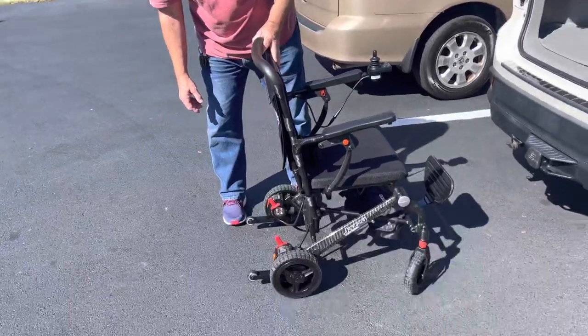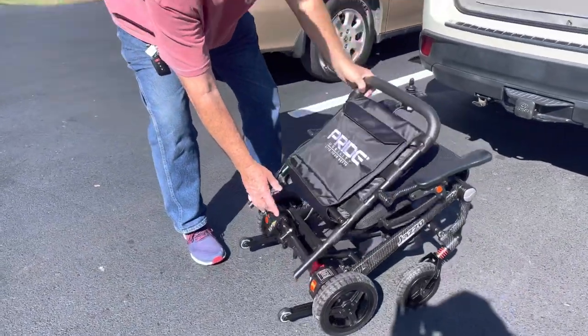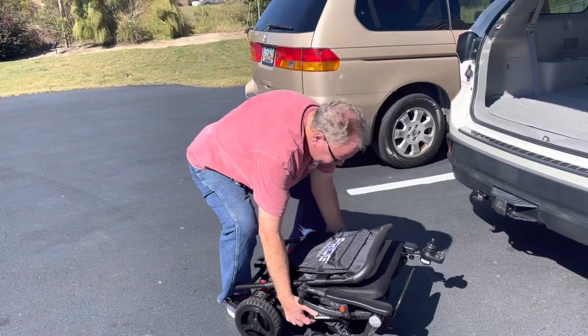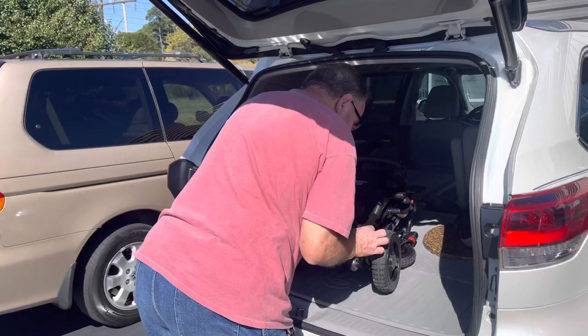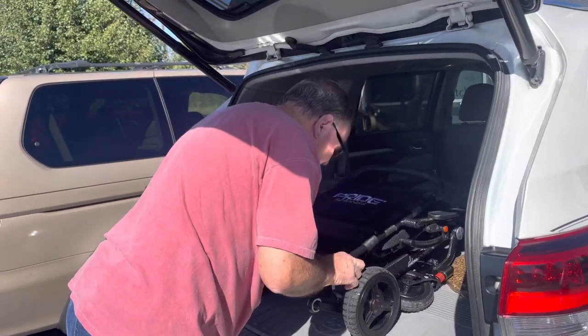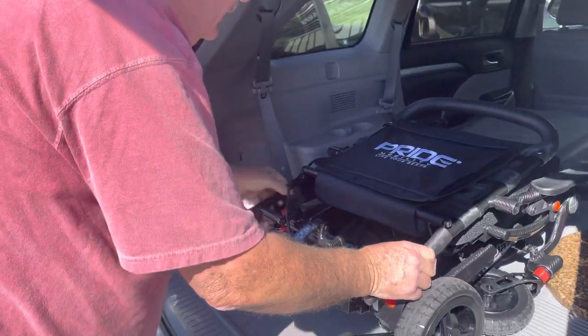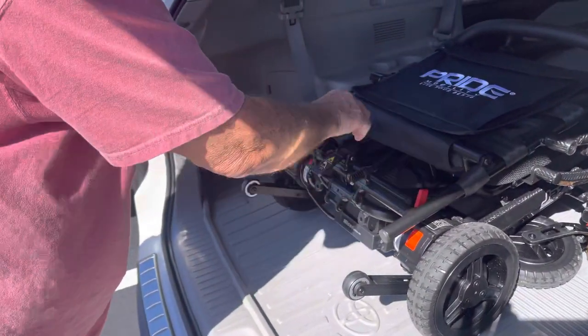Hey, this is Kenneth. He's going to load the Jazzy Carbon power chair into the car. Lock it so it won't move — like that.